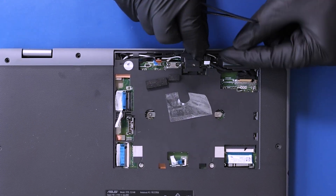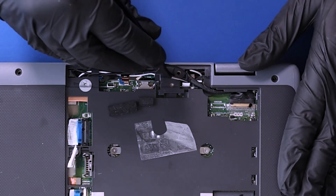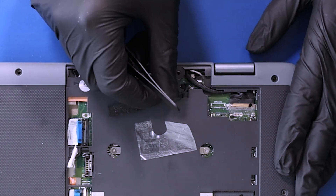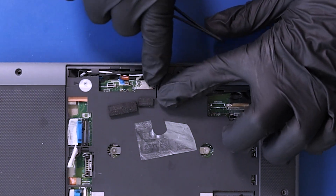Plug the sensor board cable back into the motherboard and reseat the cable back into its grooves.